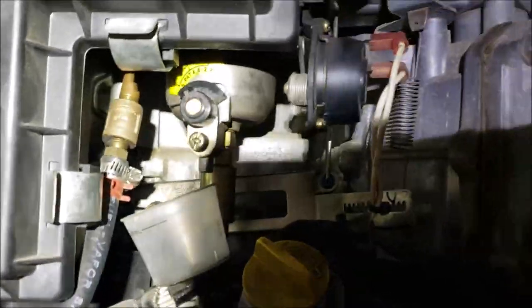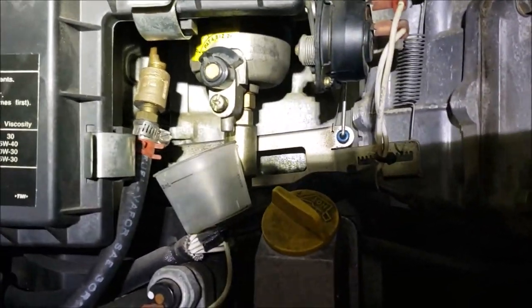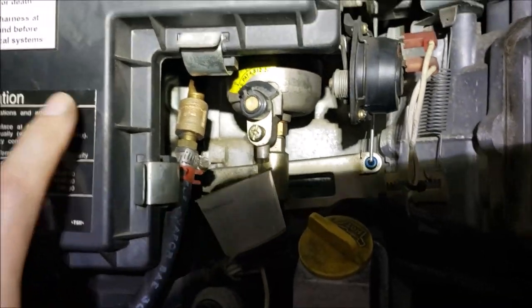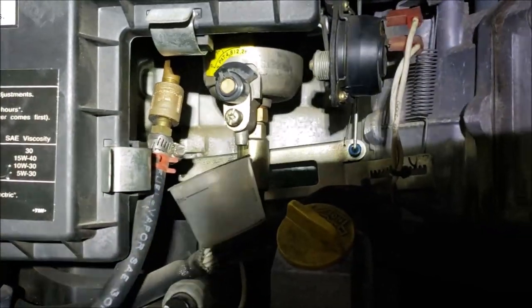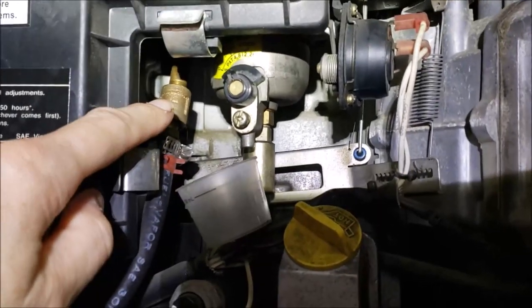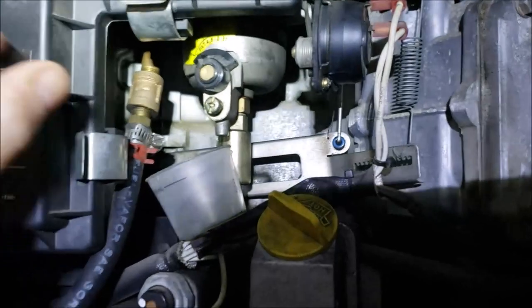I'm doing some experimentation. I just finished a video showing how to get rid of the surge by taking the carburetor apart, rebuilding it, cleaning everything really well, and how to manipulate this main jet so you can get rid of the surge.